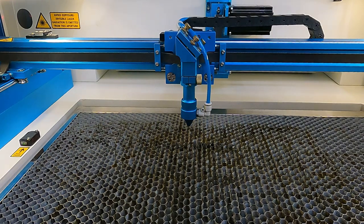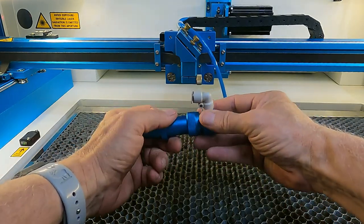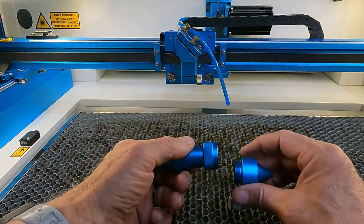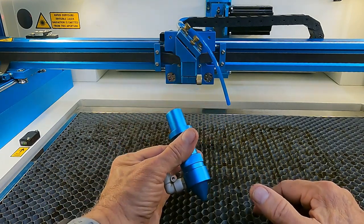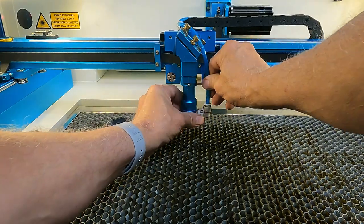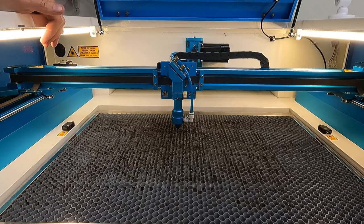Another thing I didn't understand initially is how easy it is to check the focus lens. This is something I do every morning — you pull out the head, drop it down, unscrew it, and take a look at the focus lens. If it's not dirty, I don't clean it. If it is, it's quick and easy. It takes maybe 15 to 20 seconds to check and just as fast to put it back. Pay attention to this kind of accessibility when shopping for a laser.